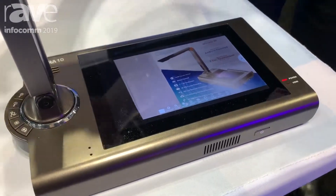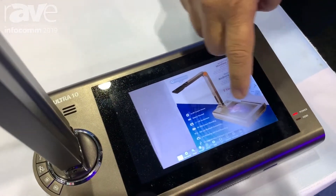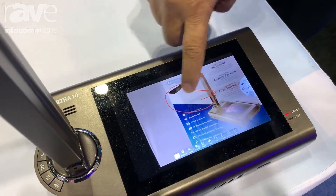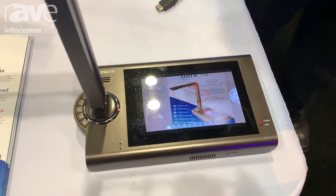One of the interesting features is that you can annotate directly on this document camera's screen and it displays over onto the main screen.